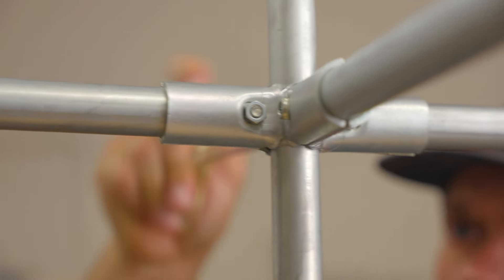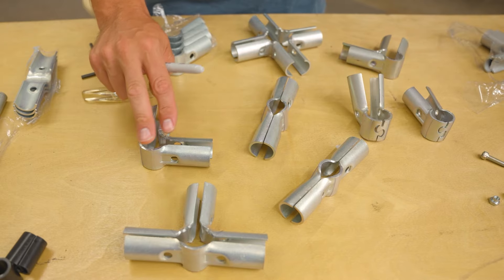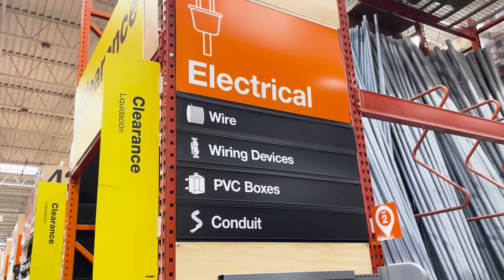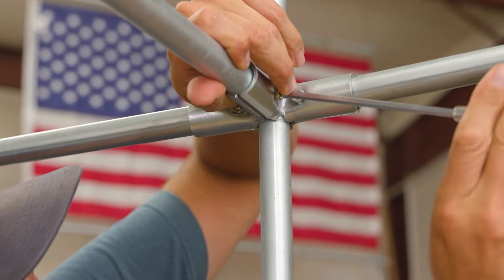In this video, I'm going to show you a few different ways that you can use the Maker Pipe 4-Way Connector. If you have no idea what Maker Pipe or the 4-Way Connector is, basically we manufacture pipe clamps for building things with off-the-shelf electrical conduit, and one of the connectors in our building system is the 4-Way Connector.